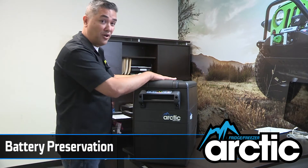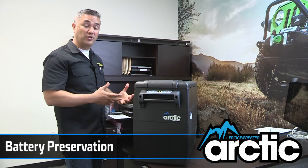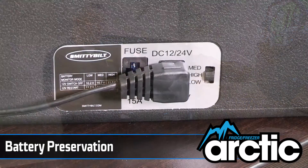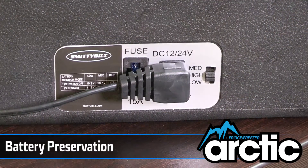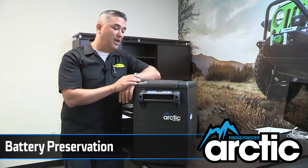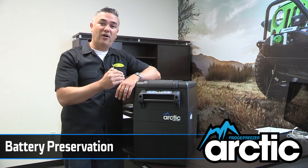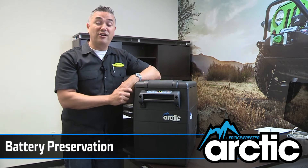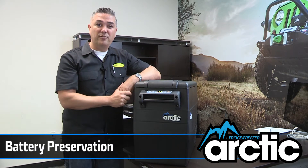Some of the other cool features are towards the back — the battery preservation switch. On the back there's a switch with medium, low, and high settings. All that allows you to do is, when you're wheeling and your motor is off, it lets you select a voltage at which the compressor will shut itself off to preserve the battery. So when you go to turn on your vehicle, it'll be able to start and you're not going to be stranded because the fridge or freezer drains your battery dry.